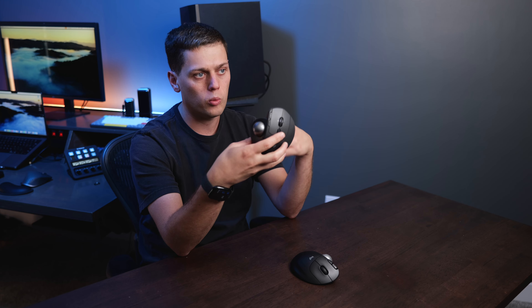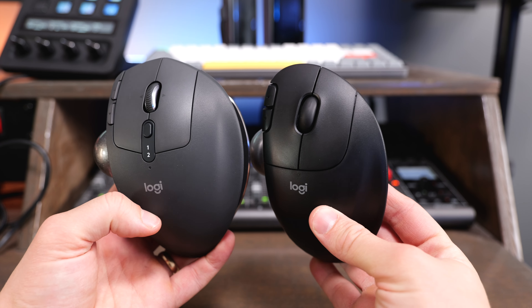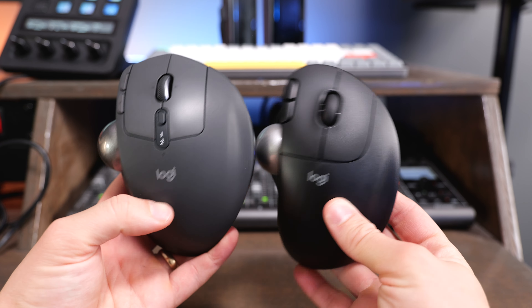The MX Ergo S doesn't have anywhere to store the Bolt receiver, but on the M575S the Bolt actually lives in the battery compartment. The AA battery on the M575S gives you up to 18 months of battery life, while the MX Ergo S uses USB-C to recharge and only gives you 120 days — though plugging it in for just a minute gives you an extra 24 hours. I consider that to be a draw.